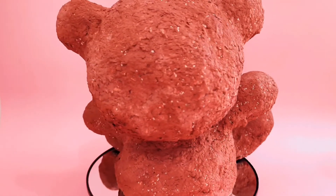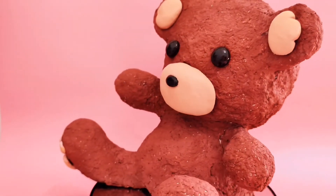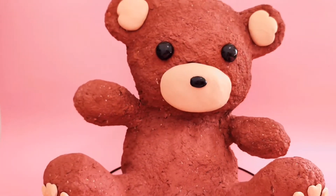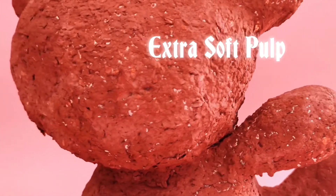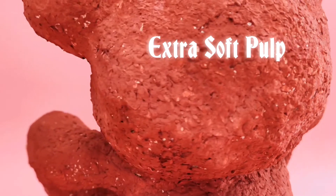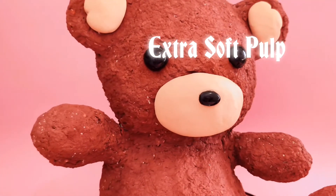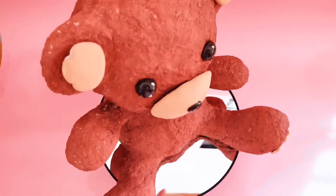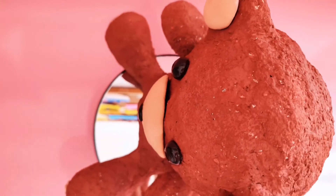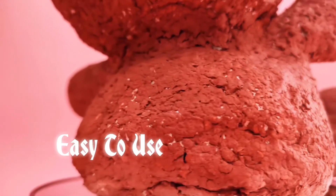This is a 100 gram bag of Nara paper mache. Let's give a moment to appreciate how fluffy and extra soft the paper pulp is. We will be needing a mixing bowl and a paper cup. Let's go ahead and mix the paper mache and water in a 3 to 1 ratio. You can gradually add water until you get the consistency that you want.